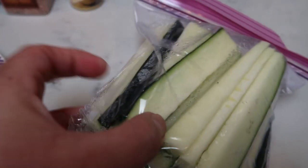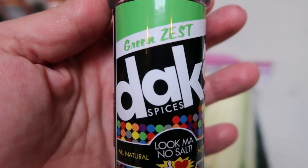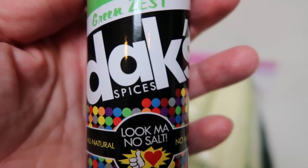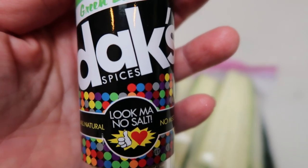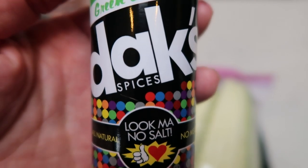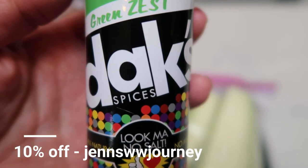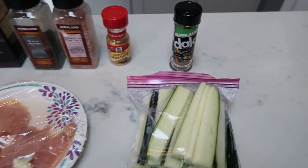For the zucchini, you're going to need zucchini that I've cut into fry shapes, and I'm going to season it with salt, pepper, and some Dax Green Zest — my favorite seasoning from Dax. If you're not familiar with Dax, all of their seasonings have zero salt, so they're fantastic before a weigh-in or if you watch your salt intake. All natural, no MSG, full of amazing flavor. This particular one has spices, dehydrated onion, dehydrated garlic, and lemon peel — that's it. If you want to pick up some Dax, they have over 20 spices — use my code on screen for 10% off and free shipping; click the link in the description box.